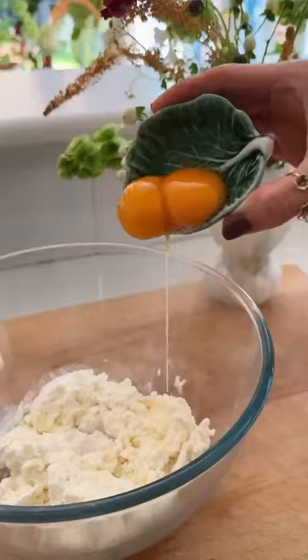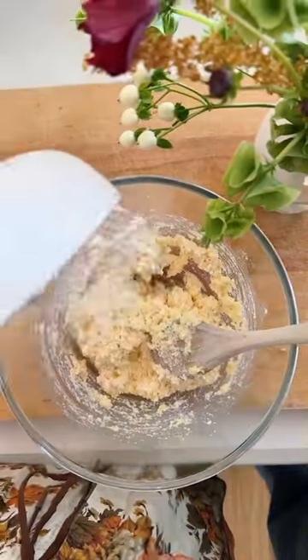Pat down ricotta, add it to a bowl with egg yolks, parmesan, salt flakes and stir till well combined. Gently fold in flour.